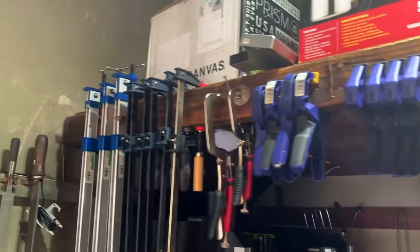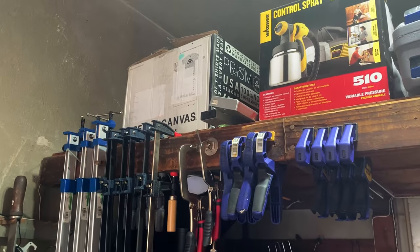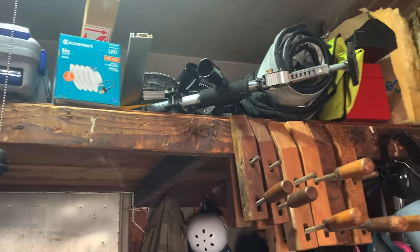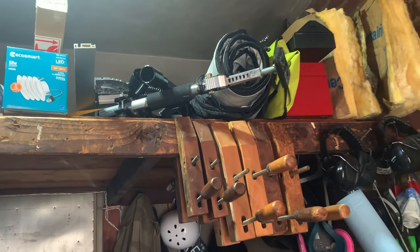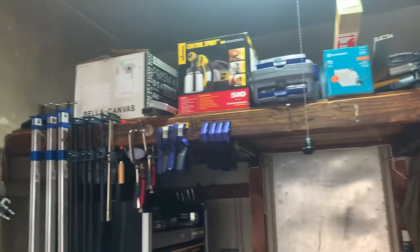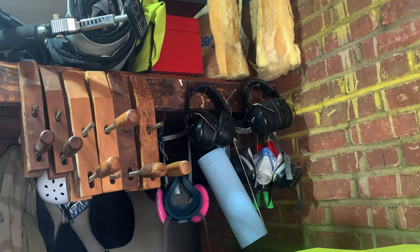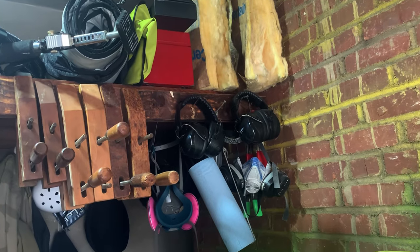Here is just a big miscellaneous drawer of manuals, eye protection, and hearing protection for guests. Then there's the charging station for all my batteries and gear for the power tools. Above us is a loft that came with the original owner of the house — we've only been here a year, so I haven't decided if I was going to keep it or rebuild it.